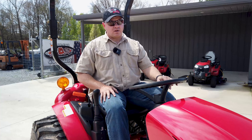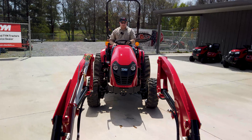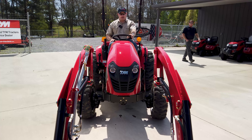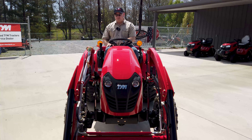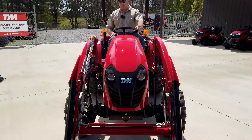All right, now we're going to put the loader back on the T264 — let's show you how that's done. As we go forward we just have to make sure that we line this up and that we are not going to hit any of these hoses. We're going to get close enough that we can put our hoses on. That should be about right there.